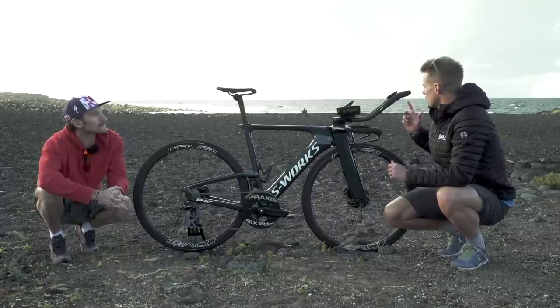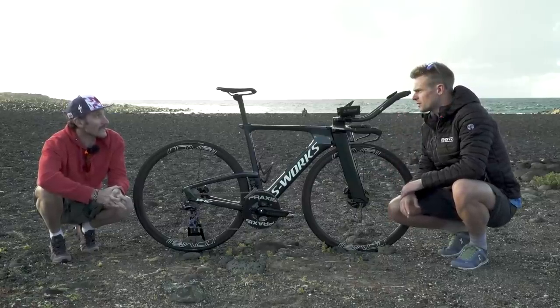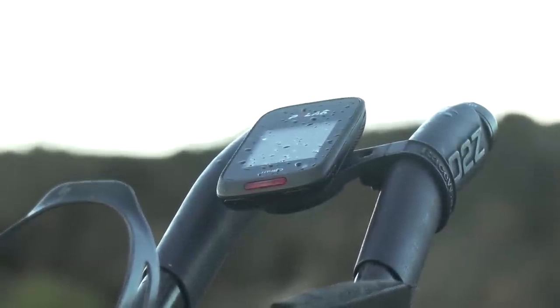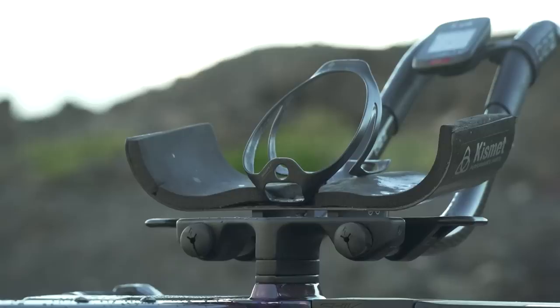There are also shifters in the bar ends, a Polar bike computer up on there, which takes the metrics for download, and you can see that nice and easily in your position. Also easily accessible is the front end hydration system with the bottle cage.